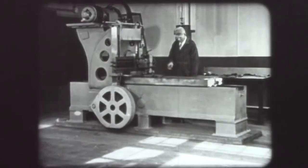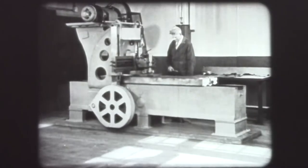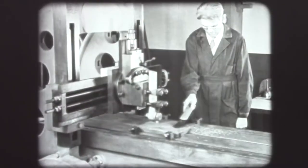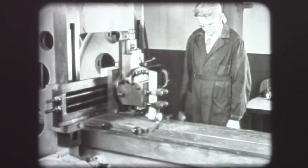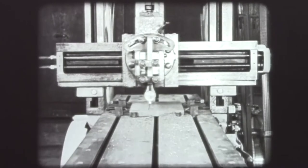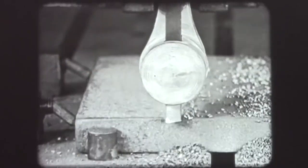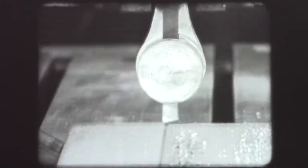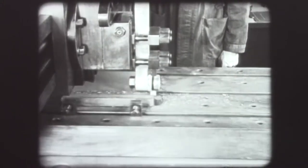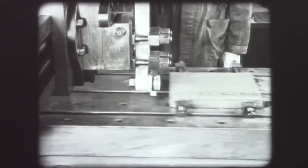The planer is a machine tool used for cutting flat surfaces. The cutting is done as the work mounted on a traveling table is moved against a cutting tool. The tool is fed over for the next cut on each return stroke. In this way, rough castings, for example, are machined to specified dimensions.